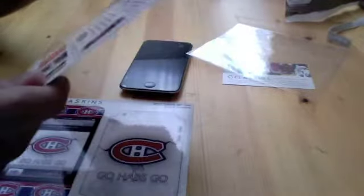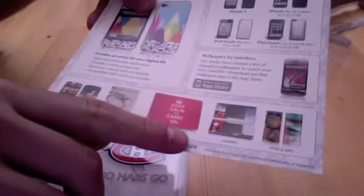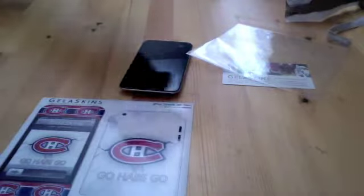Here on the back we just have some of their designs, and it also shows what they make — they make skins for smartphones, iPads, laptops, gaming consoles, and iPods. They make Jelaskins for all of those, so that's kind of cool.